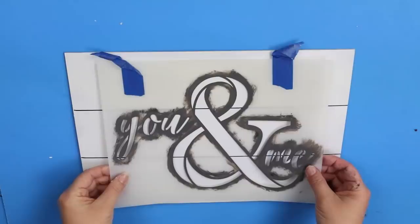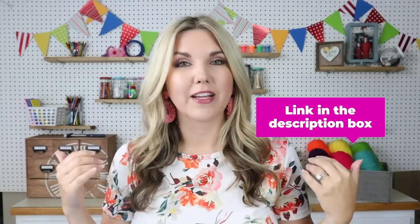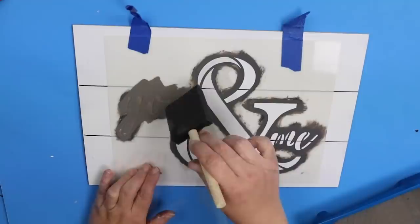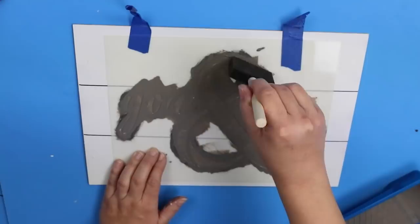I wanted to add a stencil to the front, so I'm going to be using this 'You and Me' stencil, which is perfect for a master bedroom. This stencil is from Stencil Revolution — I'll link it down in the description box along with anything I'm wearing or any other products I'm using in the video. I'm going to tape my stencil down in the center of one of my signs and then use this Elephant Gray color by Waverly with a light coat on my stencil.